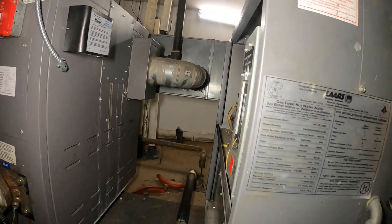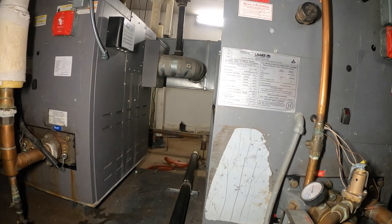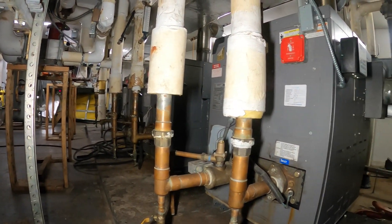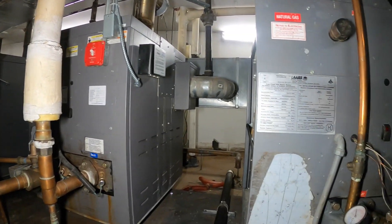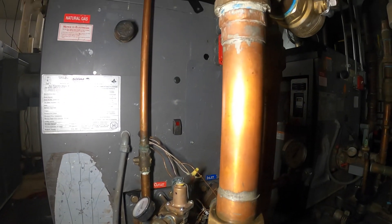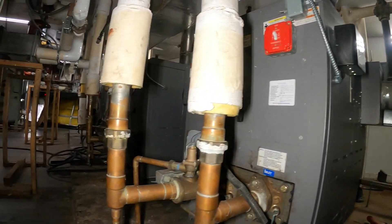We're going to wrap this one up here. Burner maintenance is extremely, extremely important — we definitely don't want to have any explosions. If anyone found this video interesting or helpful, please drop a like, comment, and subscribe as I come out with new videos every week. Catch you all next time.